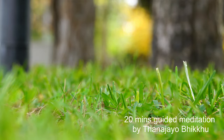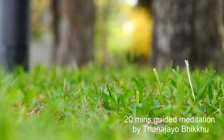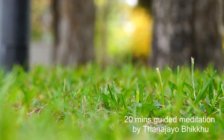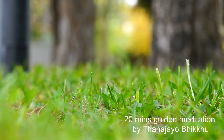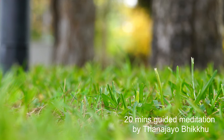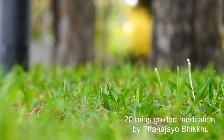Feel the sensations of your physical body every time you breathe in. Notice that the body is expanding and contracting when you breathe. Feel the ground support beneath you. Feel your clothes against your physical body.